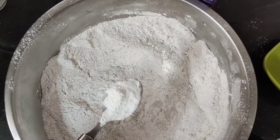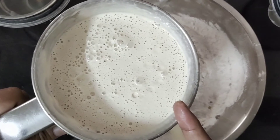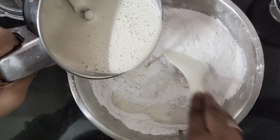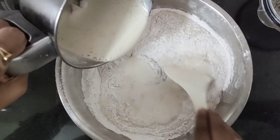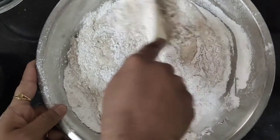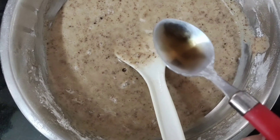Add 1 tablespoon baking powder and 1 tablespoon of vanilla essence to the bowl.